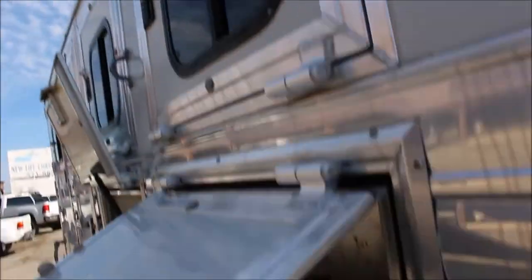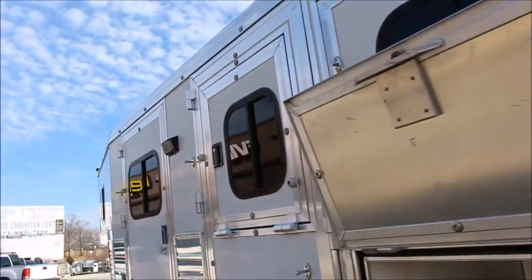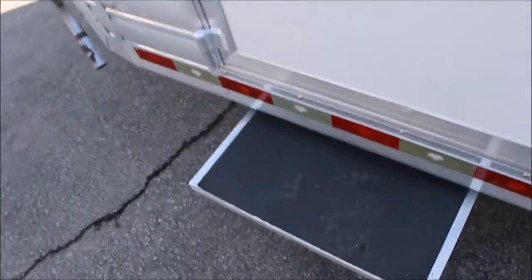There's your drop down doors. Load light — these automatically go up. Full escape door with the drop down window in there as well. Camper step slides out.